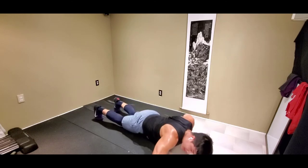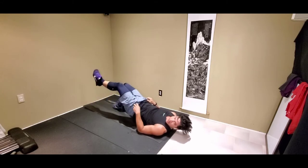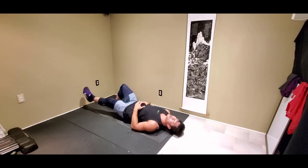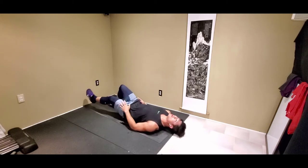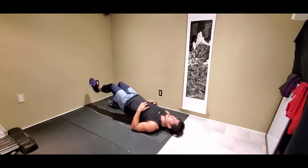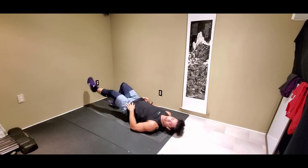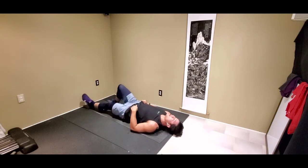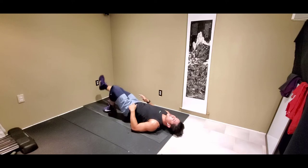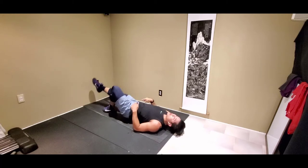Then we got our single leg glute bridges — 2, 1. Single leg glute bridges right here. If you guys have weights at home, you can add it to this exercise — put them right here on your hips. We're going to switch in 5, 2, 1. Switch legs. Digging on those heels, push with those toes. Fully engage those glute muscles.